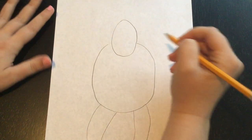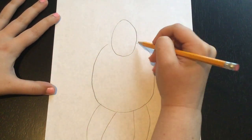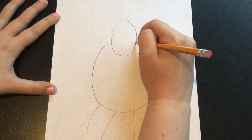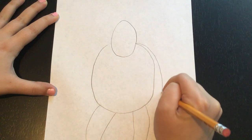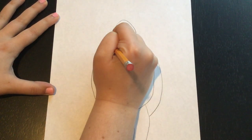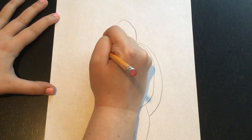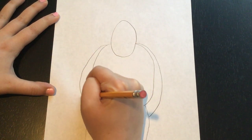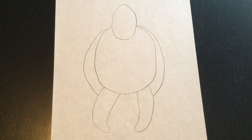Now we need to do the arms. For the arms we're going to start at the very same place that we started our oval for the body, and we're just going to draw a small curve that goes from his head all the way down to his legs. We'll do it on the other side too — start here, make a small curve that goes all the way down to his leg. So your gorilla should look kind of like that right now.